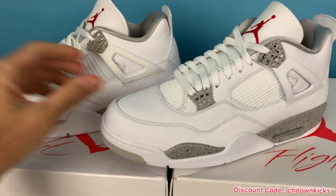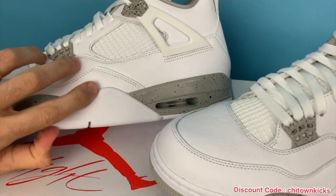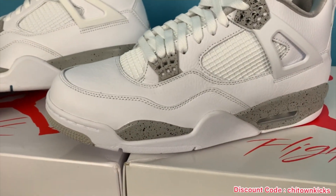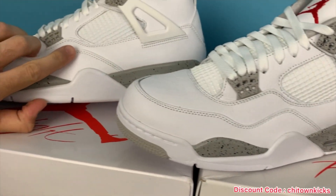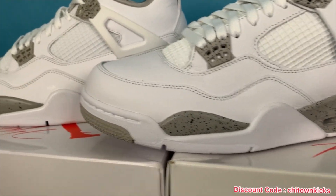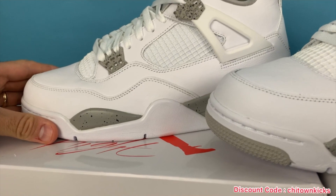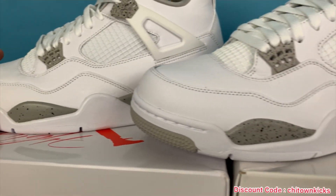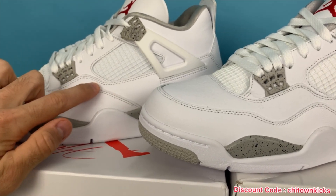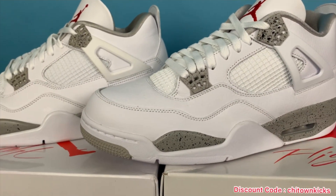Another thing with Jordan fours is the distance between the midsole and this cut. As you can see, they've got that perfect as well. Also the height right here — if we take a look at the retail and move over to the rep, that cut is identical. You can't get much better than that. On other ones it's been a little too close and goes up too high, but I mean, they nailed it.